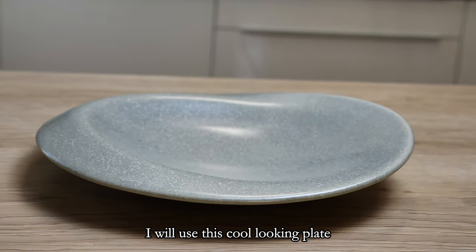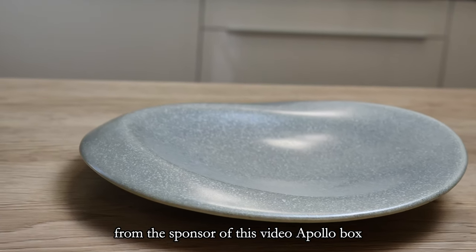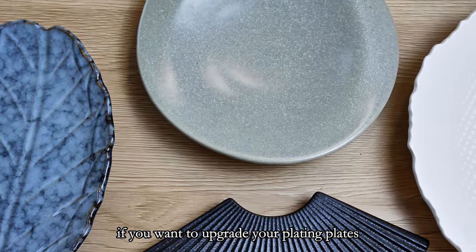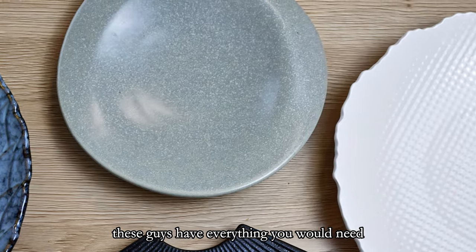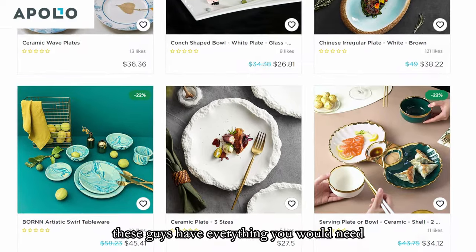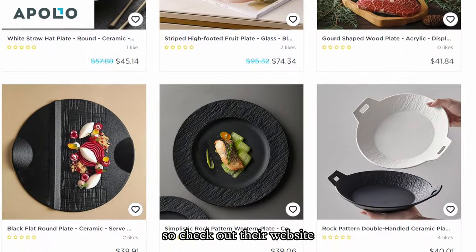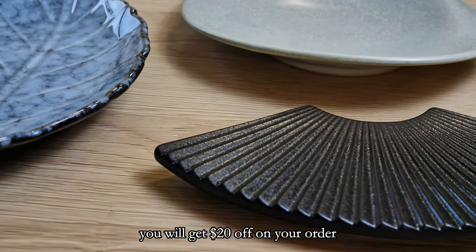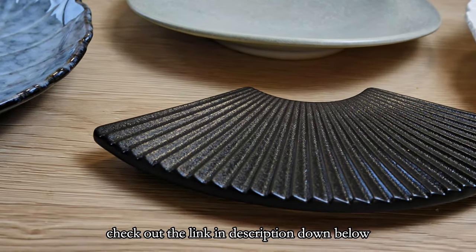For the plating I will use this cool looking plate from the sponsor of this video, Apollo Box. If you want to upgrade your plating plates, these guys have everything you would need. Check out their website and if you use coupon code M20 you will get 20 dollars off on your order. Check out the link in the description below.